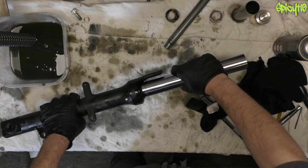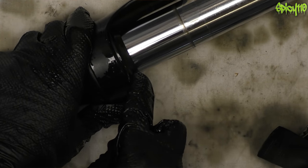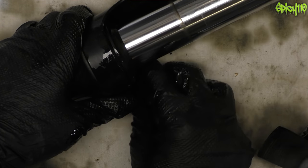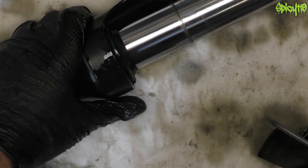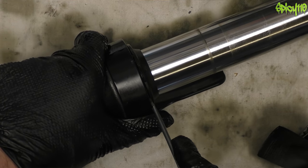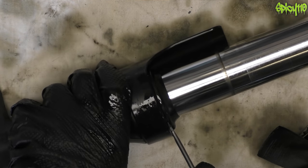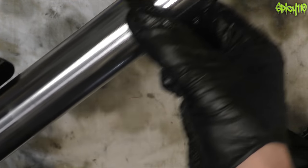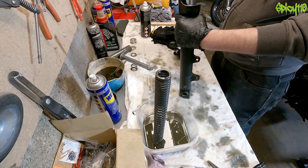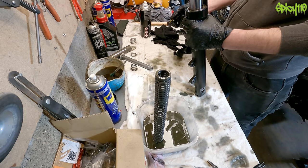Now we need to remove the dust seal. You just have to carefully pry it up — don't try from one place, just give it a pry and move around a bit. You can use a screwdriver or a pick. A little pry here, a little pry there — dust seal off.